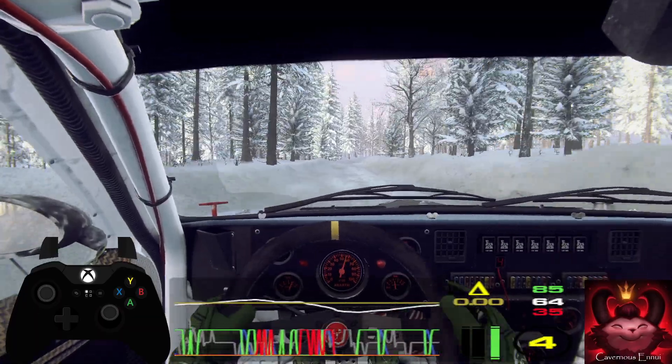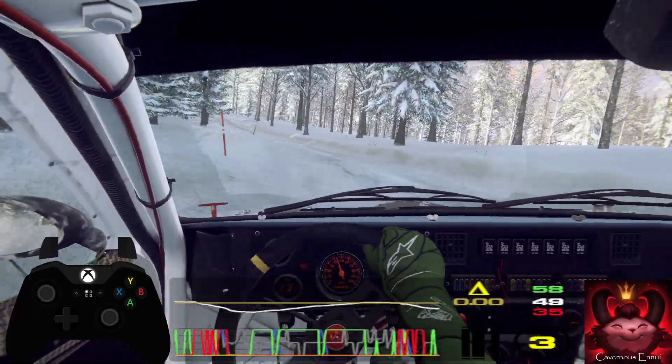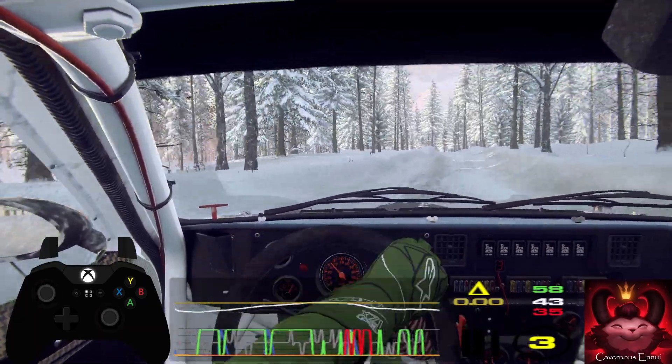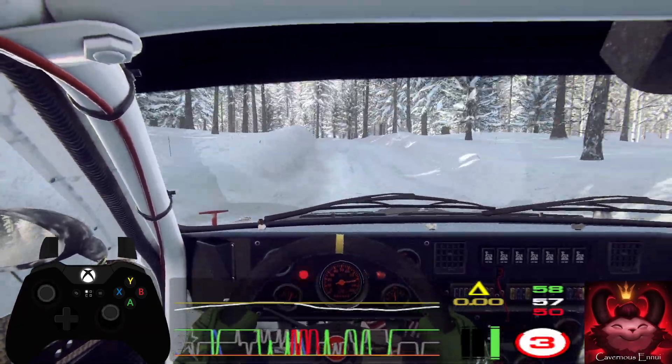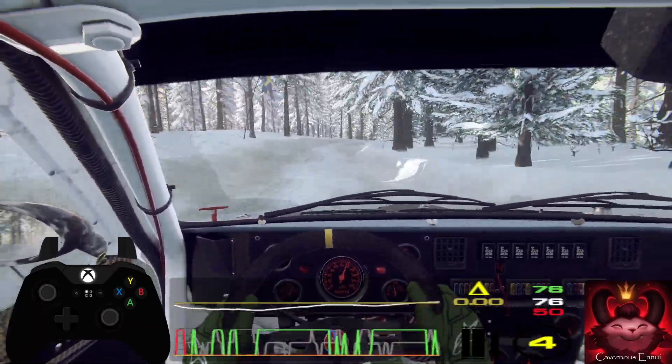4 left long of a dip. 80, 6 left of a jumps. 80 of a crest, tight, 6 right, into 6 left, slow. 50 downhill, turn 1 left.